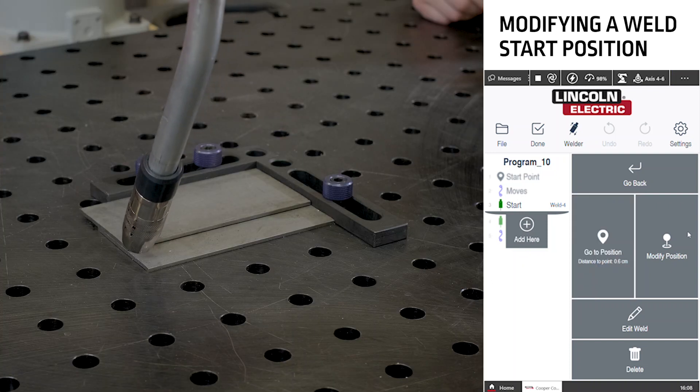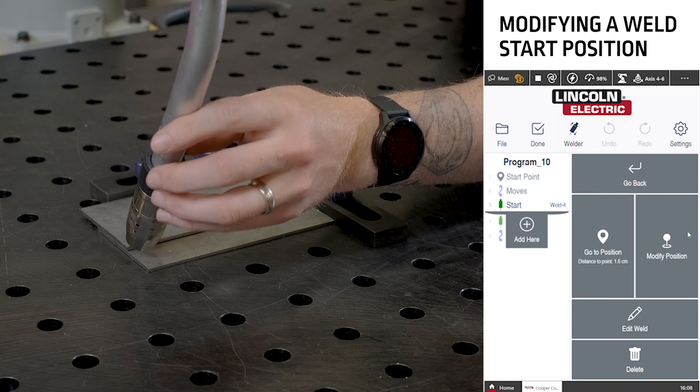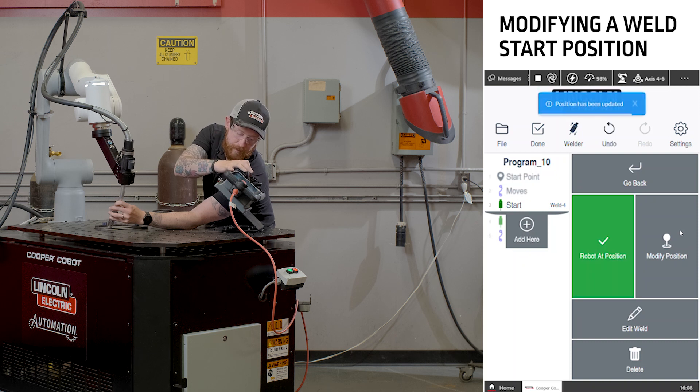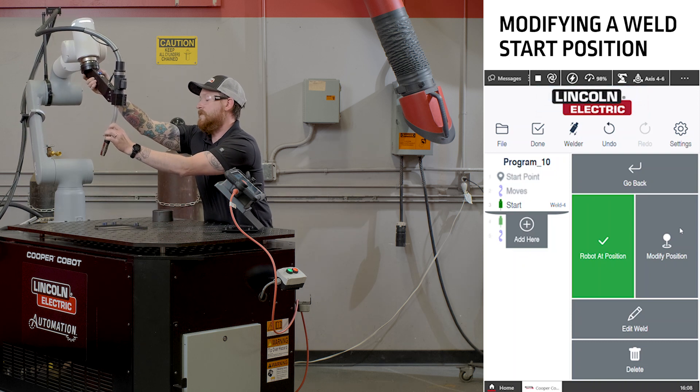For this case, we'll say that the start position has moved over just slightly. So we move the cobot over to a new position and push the button to tell the cobot to modify the position. The screen will now show that the cobot is at that position and we can move the cobot safely out of the way.